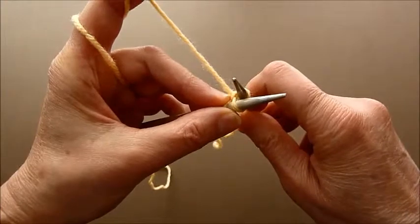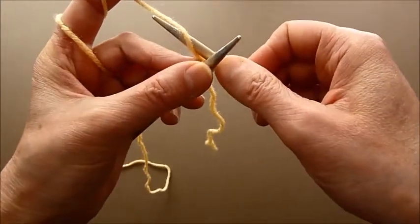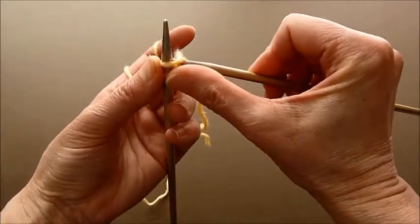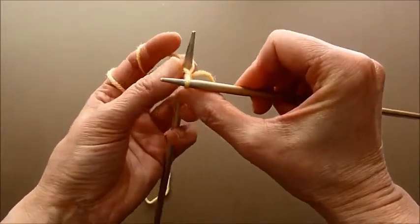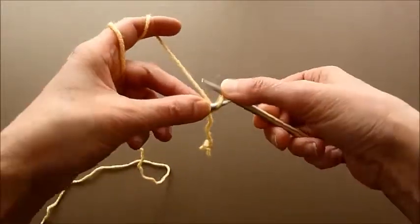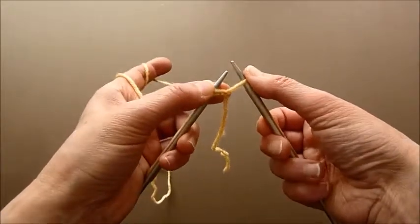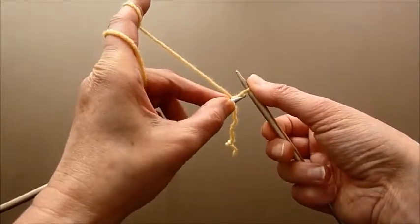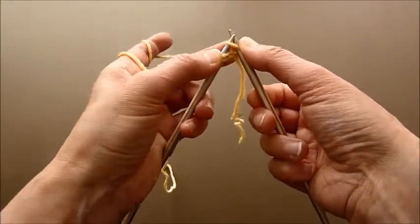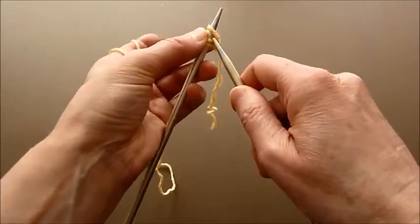Wrap the yarn around the needle, pull it through, and don't place it this way because it will be a big mess — that's incorrect. You need to go from this side and put it on the needle, from the right needle onto the left needle. And again, you can continue.